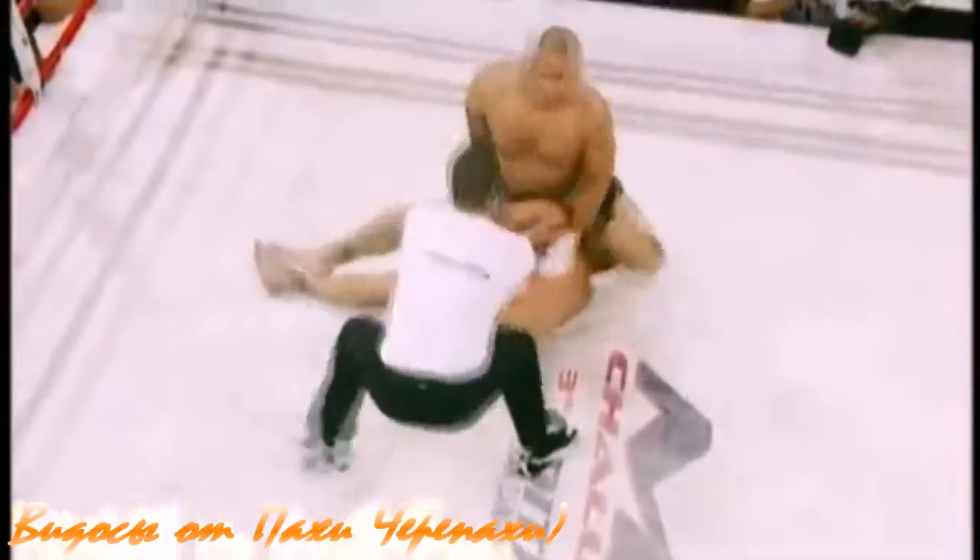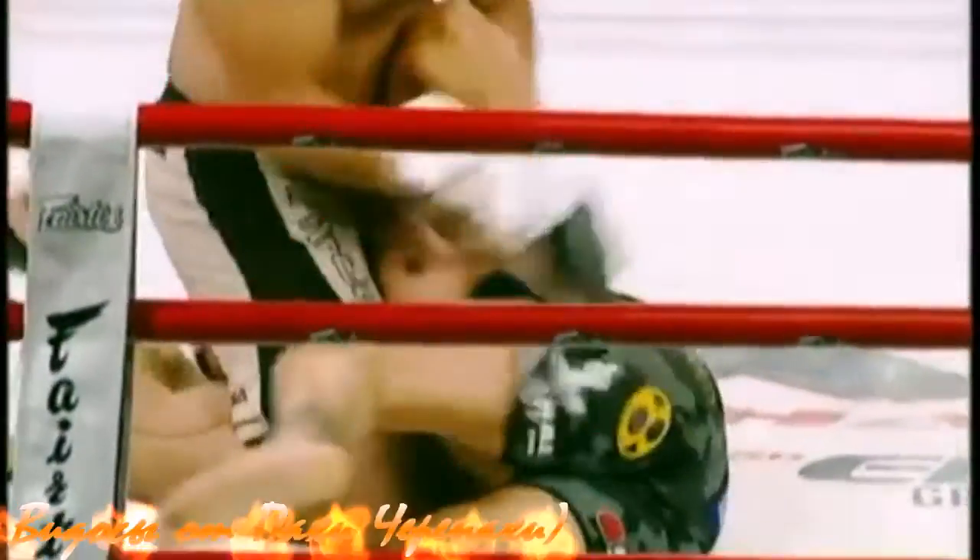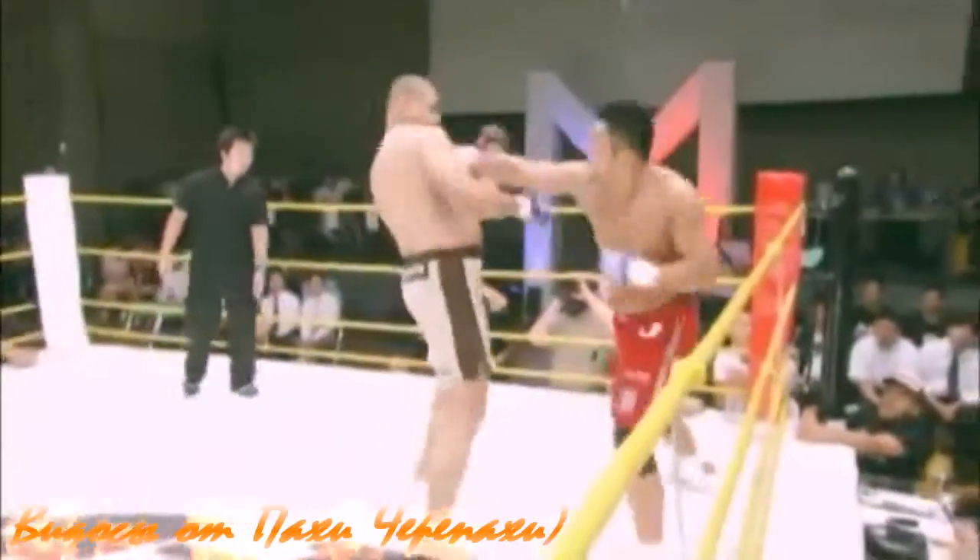Now going into the north-south. Looks like he's trying to lock up the kimura. He might have it — that's it, there it is! Molina felt it and tapped quick.